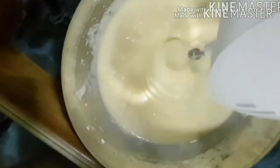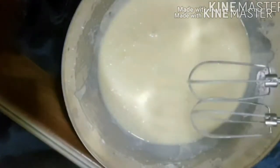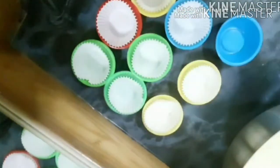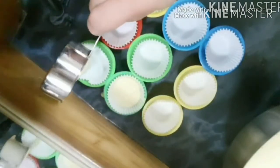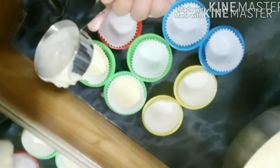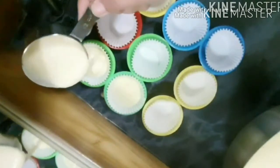We will put it in the molds. There are some molds — silicone molds. I will put it in the silicone molds.